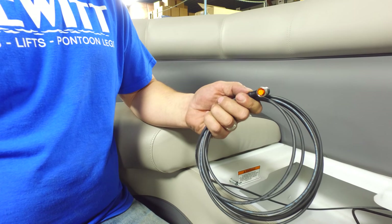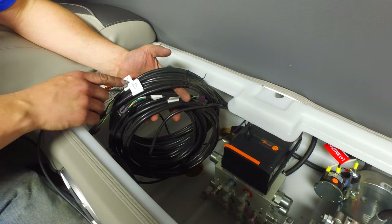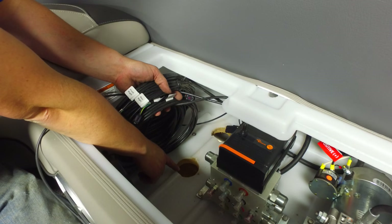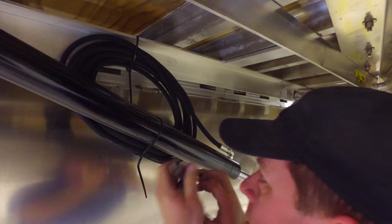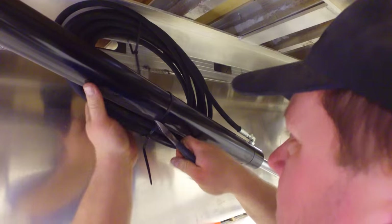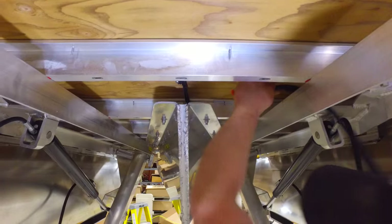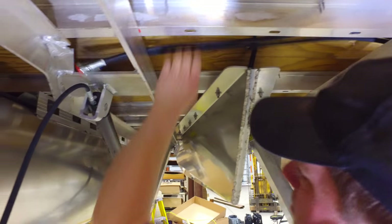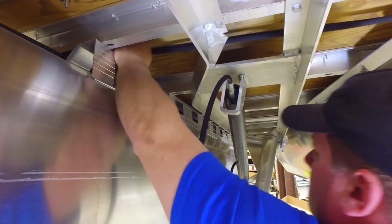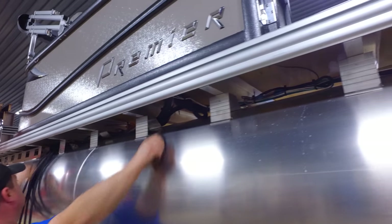Locate the pendant cable and feed it through the bottom hole. Locate the four leg position sensor wires and feed those through the bottom hole as well. Unclip the hydraulic hoses and straighten all the lines. Run all the lines back to the two drilled holes in the floorboards.